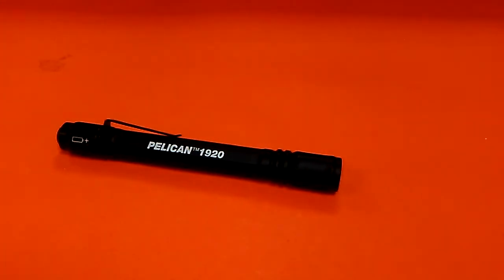Hey guys, Monochrom here. Welcome back to my channel. If you're new here, welcome — genuinely good to have you. Today we're taking a look at the Pelican 1920 LED pen light.